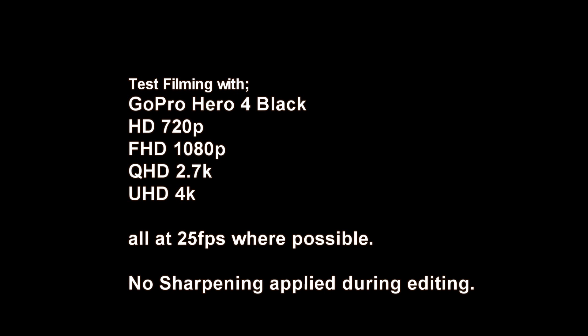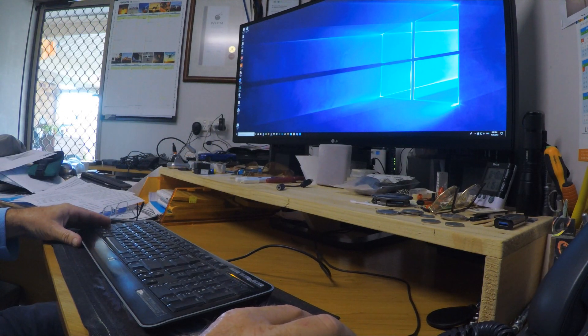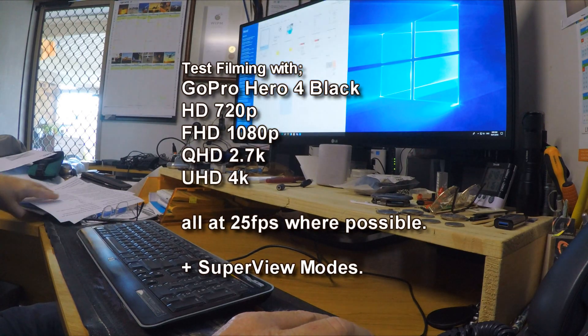I always use 25 frames per second so that if I am ever working indoors with lights on, the frame rate syncs nicely with the Australian power frequency of 50 Hertz and does not cause flickering. We also take a look at the super view modes for comparison.